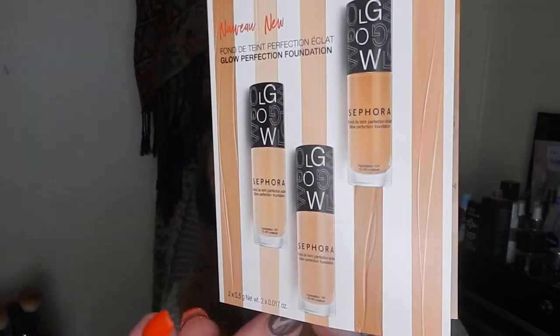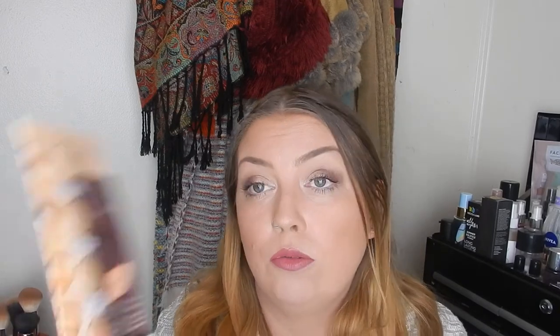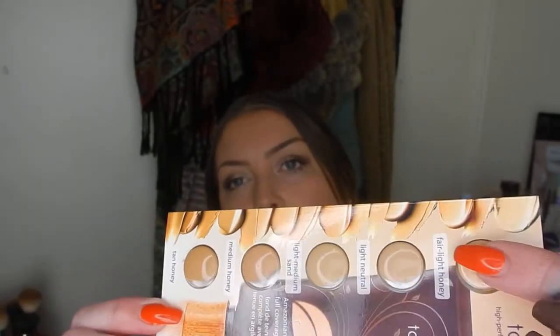I've picked out some more samples to pop into this project — three foundation samples to try something different. The first is from Sephora: the Sephora Collection Glow Perfecting Foundation, which comes with two shades — beige and sand. I like glowier foundations lately so this should be good. I also picked the Tarte Amazonian Clay 12 Hour Full Coverage Foundation, which I've never tried. There are quite a few different shades; I'm probably going to be able to use maybe three of them before it gets a little bit dark, but I'm really excited to give this one a go.